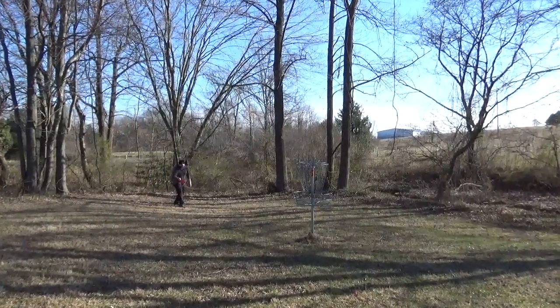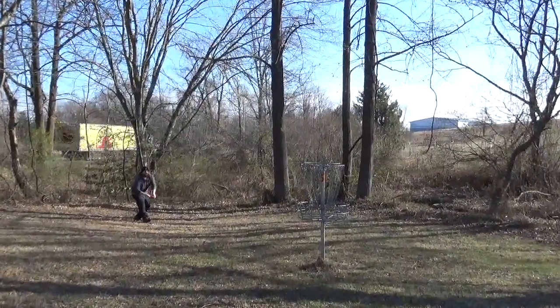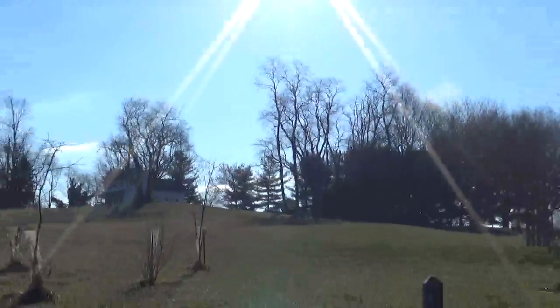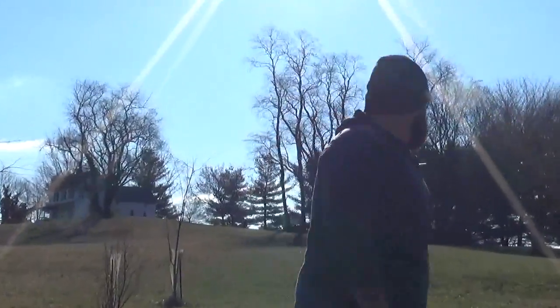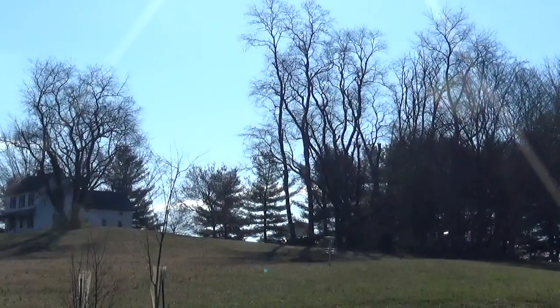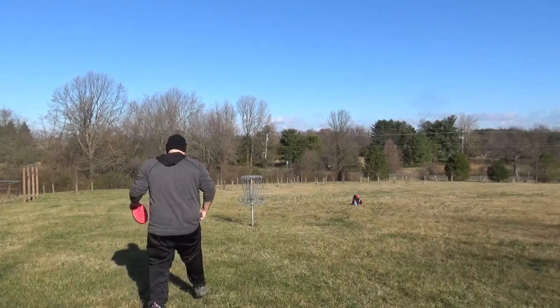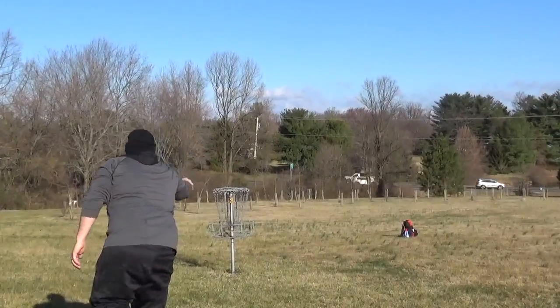It's a lot straighter than my Atom, with a little bit more glide. I was finding myself missing putts a little bit right, but I think that's just me wanting to blame the disc. Inside the circle, very comfortable with this putter.